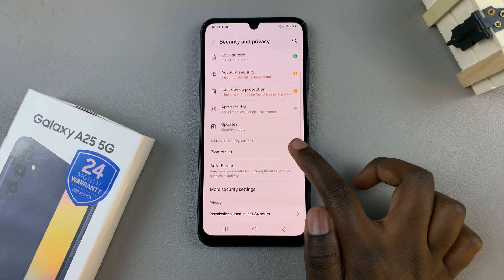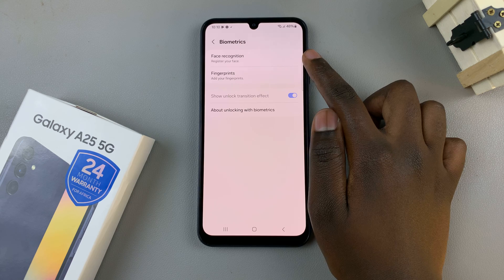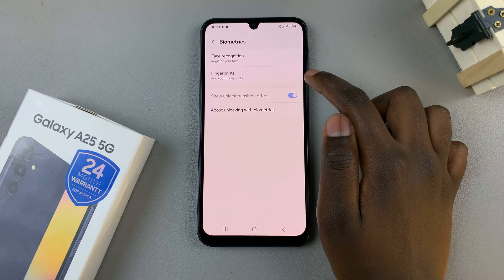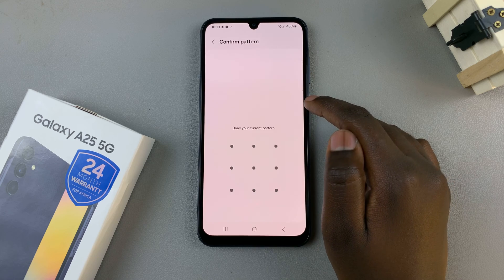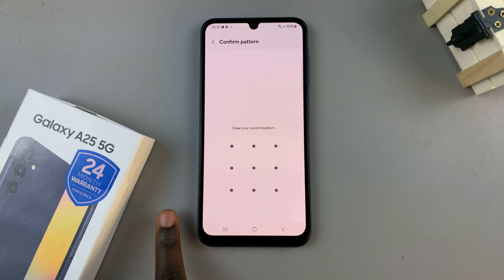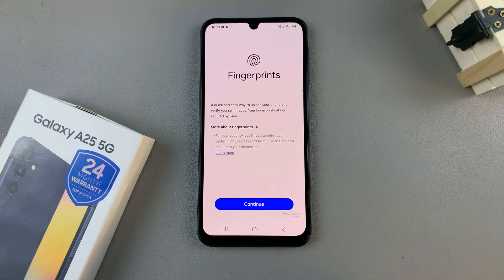Next, look for Biometrics and tap on that. You have the option for Face Recognition and Fingerprints. The option you want to select is Fingerprint, and then enter in your current PIN, password, or pattern. If you've not yet set it up, then you'll be prompted to set one up.